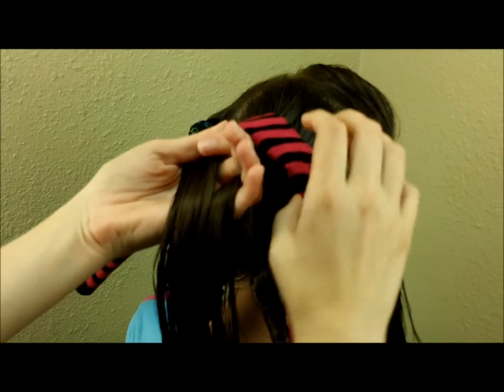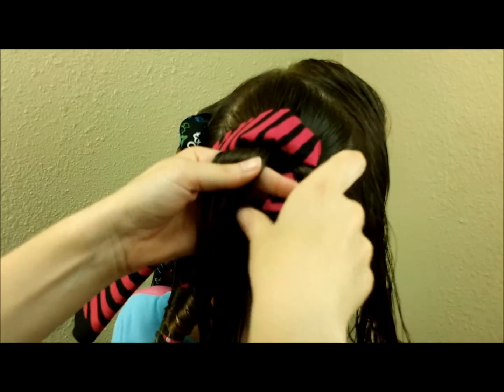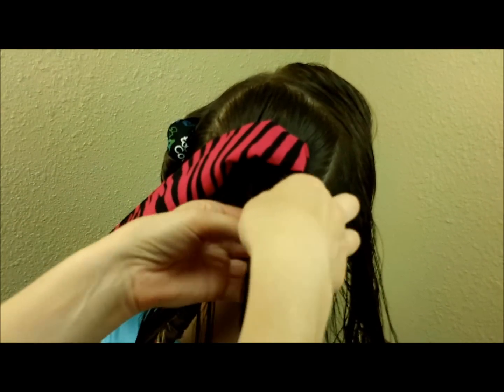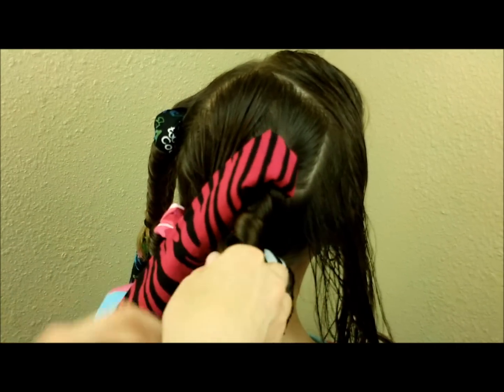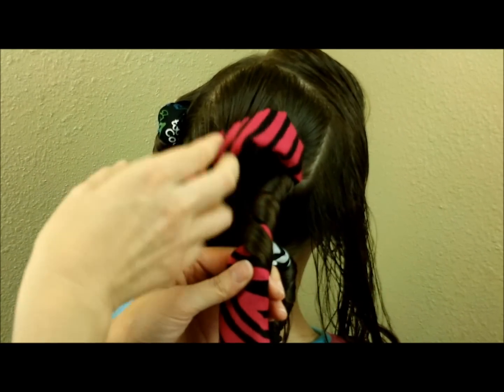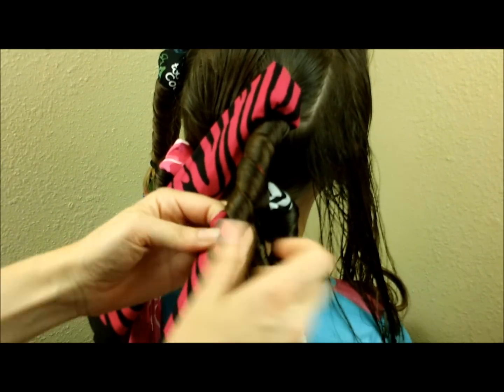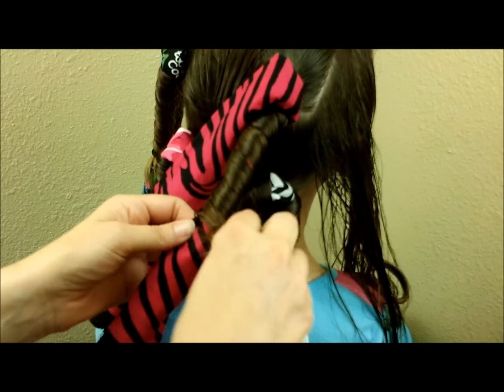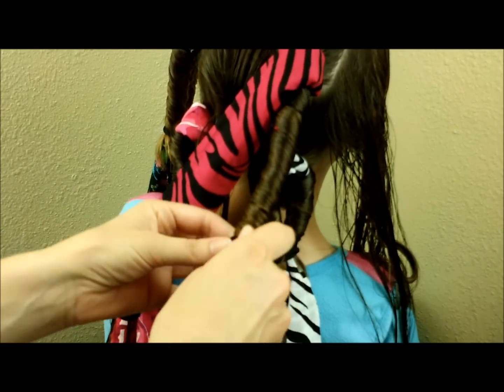Another cool thing we've found with this method is that the curls sitting next to each other are going to be going in the opposite direction — I'm twisting the first strand to the right, and then this curl is going to be going to the left. That helps to keep them separated when you take them out; otherwise they kind of nest together and just become one big curl.